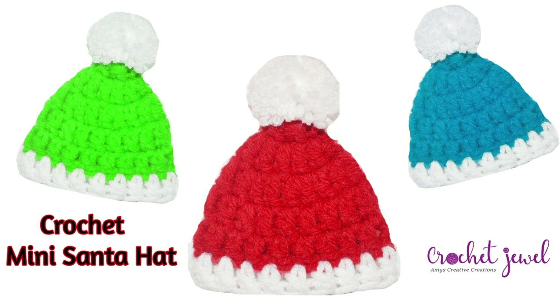I'm going to show you how to make this crochet mini Santa ornament hat. The pattern is down below. I used a G hook — you can use any hook size if you want to go up or down for the size. This is great for the holidays; it's not meant for wearing, it's great for the tree or anything Christmas related. Okay, let's get started.